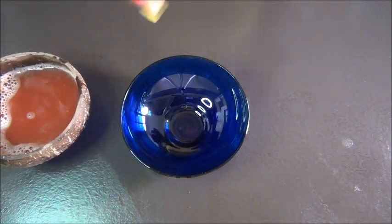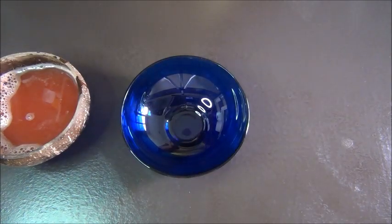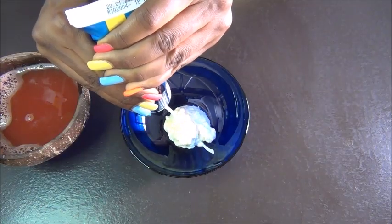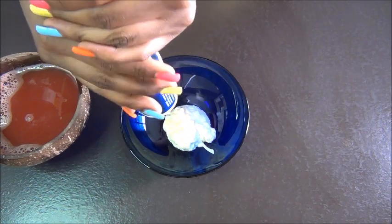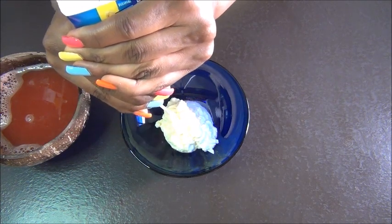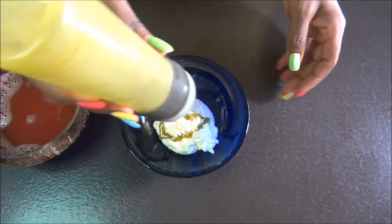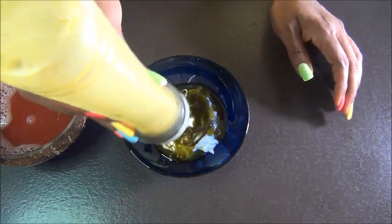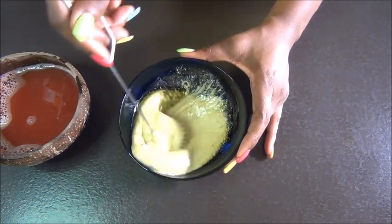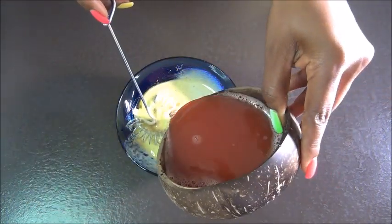In another bowl, bring your mayo. When you combine watermelon and mayo it will nourish your hair and at the same time moisturize it. The mayo acts as nourishment while the watermelon juice moisturizes your hair. I'm using about two tablespoons of mayo. I'm also adding my oil mix — if you don't have this one, you can use any oil of your choice. I could use extra virgin olive oil, castor oil, or avocado oil.